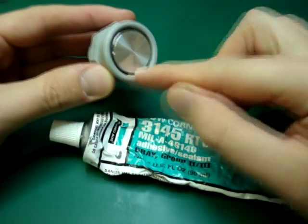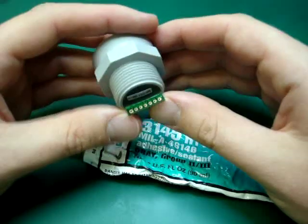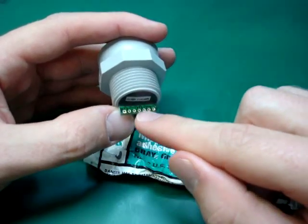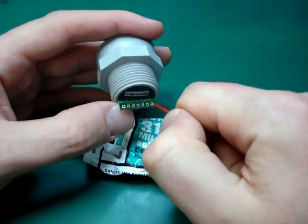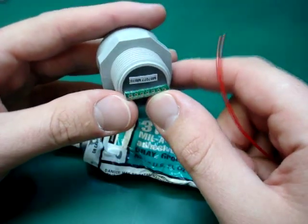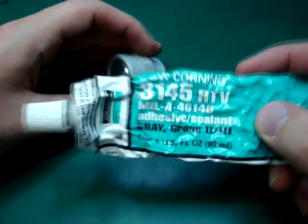Now that your seal is cured, flip it back over and you'll see various connections for your electronics. If you look at the data sheet, you'll see what everything does. You just want to solder on the wires you need — in this case, I'm using the ground, the power, and the analog output. You could use whatever ones you need for your project. I'll assume you already know how to solder, so we're moving on to the next part.